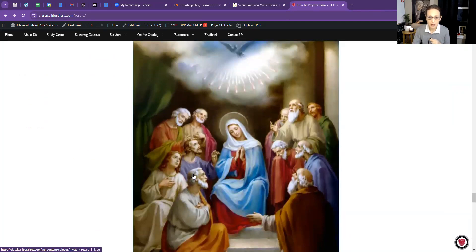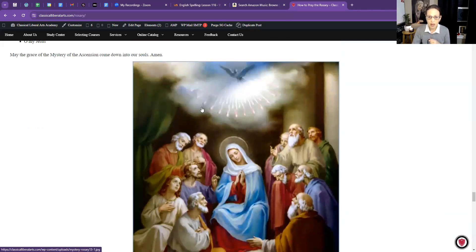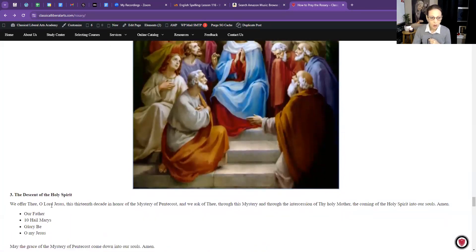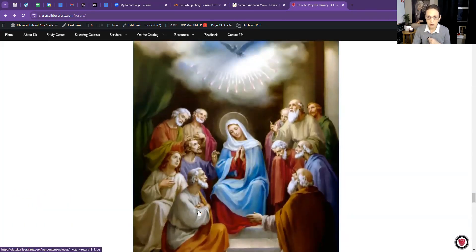Now the third Glorious Mystery — look at this beautiful picture: the Descent of the Holy Spirit. The Holy Spirit came down on the apostles in the form of tongues of fire. You can see the Blessed Virgin Mary with her halo, and all the apostles around her. We offer thee, O Lord Jesus, this decade in honor of the mystery of Pentecost, and we ask of thee through this mystery and through the intercession of thy holy mother the coming of the Holy Spirit into our souls. Amen.